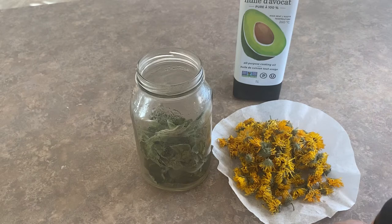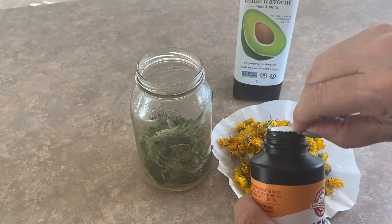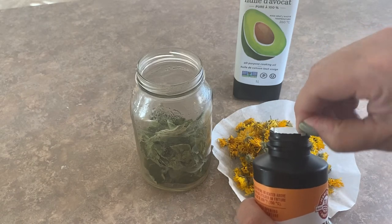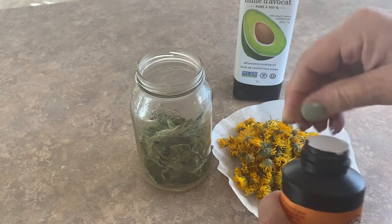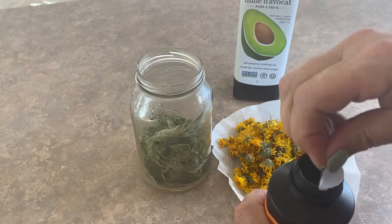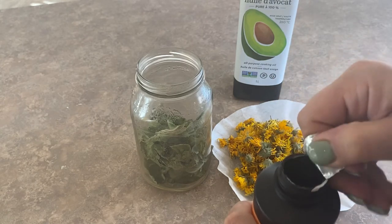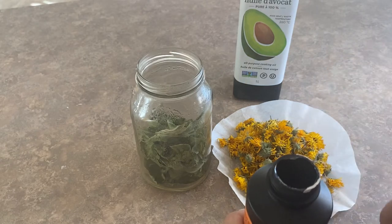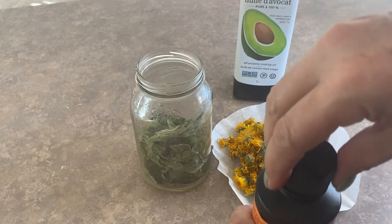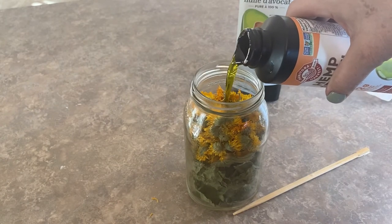Today, because I want to use this in some soap that I'm making, I'm going to use the faster method of infusion, which means I will be putting it on a double boiler on the stove for a couple of hours just to speed up the infusion process. Normally I would just add the oils to the jar and let it sit on the shelf for several weeks, but I'm falling a little bit behind this fall so we're going to use the fast method today.